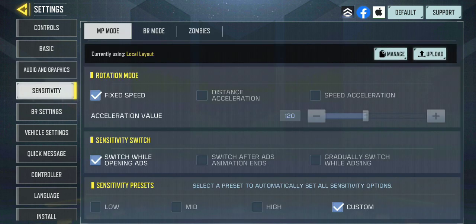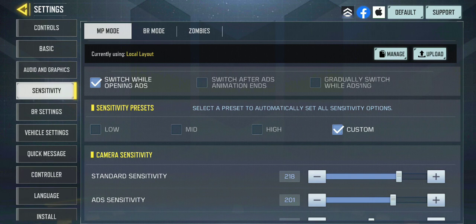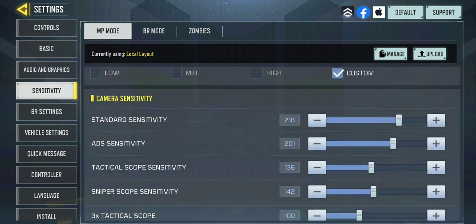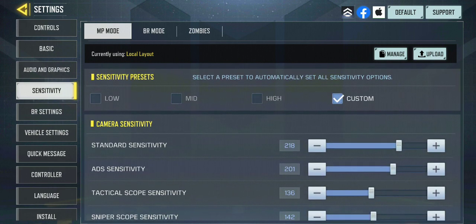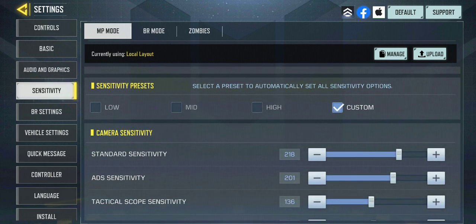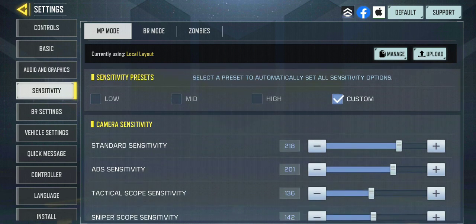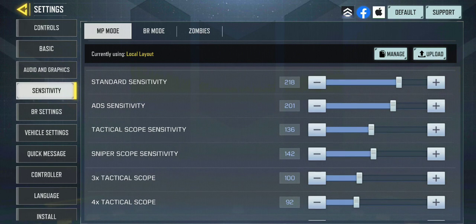Sensitivity is very important. I see a lot of people using speed acceleration sensitivity — on phone or iPad, it doesn't matter — but I use fixed speed; it just feels easier to me. For sensitivity switch, make sure this is set correctly because it changes between your ADS sensitivity and your standard sensitivity. Standard might be something like 200 while ADS is around 100, so they can vary quite a bit — just make sure it's comfortable for you.